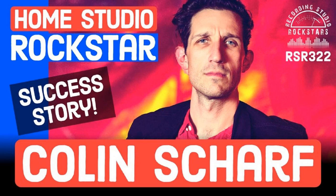Please welcome Colin Scharf to Recording Studio Rockstars. Colin, are you ready to rock? I was born ready, man. Welcome to the show — that email really made my day. It was just such a cool story. I thought, why not invite you onto the show and talk about it? I love hearing the success story of one of the Rockstars.